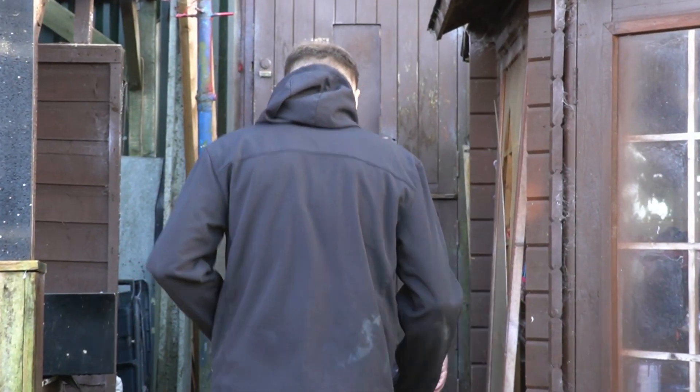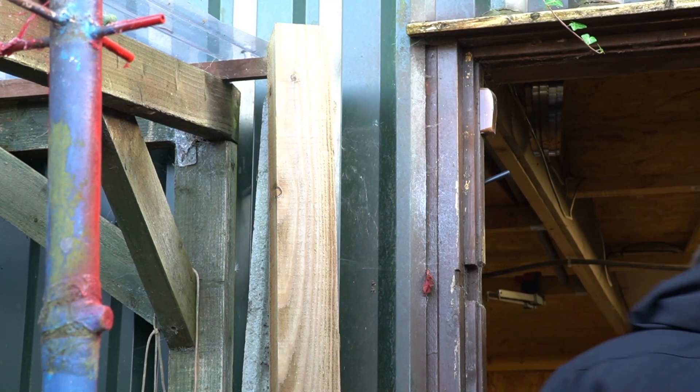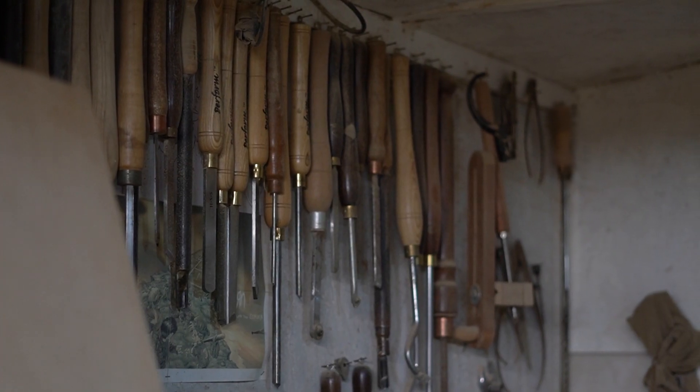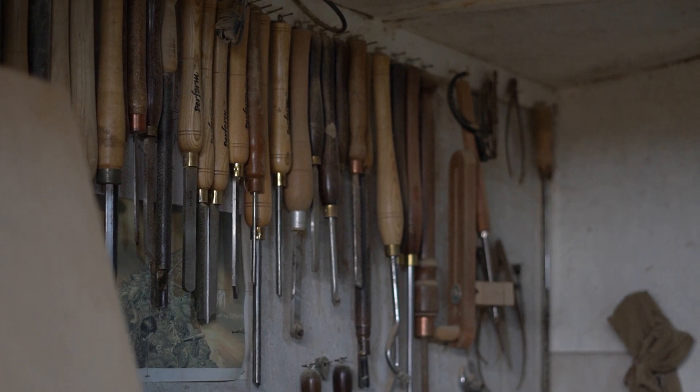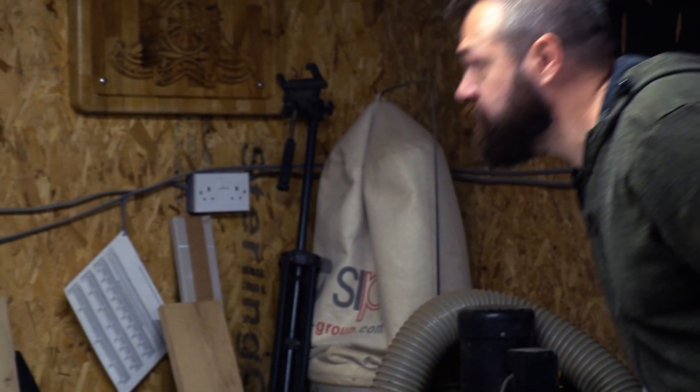My name is Marty. I'm a carpenter, a joiner, and a machinist with roughly 20 years experience. I've spent a huge amount of that 20 years working in the kitchen installation industry, and through looking at the products and types of things I've made over the years — wardrobes, kitchen parts and stuff like that — that's kind of what led me on to CNC.